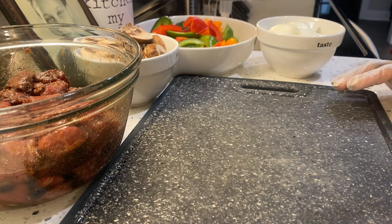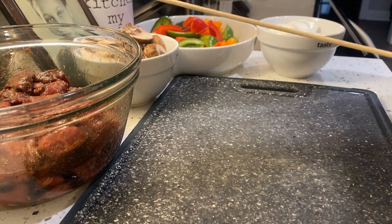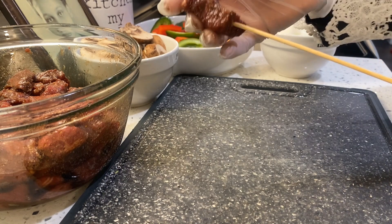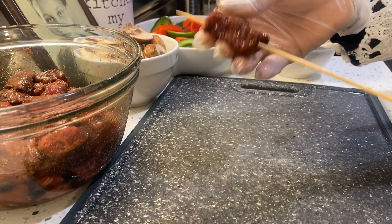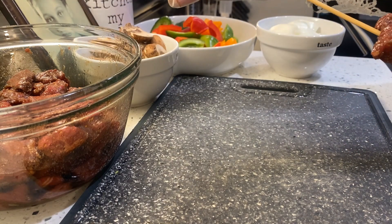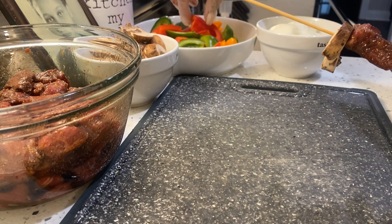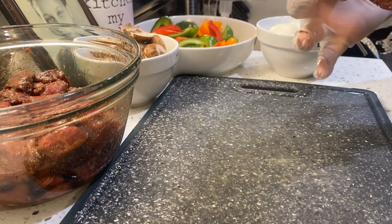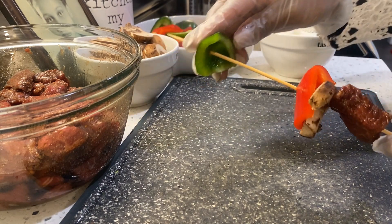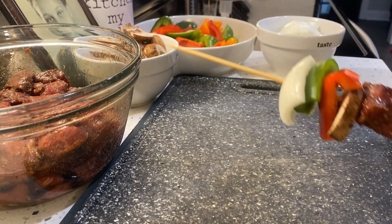Now putting together the kebab is always the fun part to me because you get to kind of — almost like artwork. So you just want to grab your kebab and just start putting it together how you like. I'm going to add on my meat, add on some mushroom, definitely some peppers and onions. Get a green pepper on there and just start layering your vegetables on there to your liking.